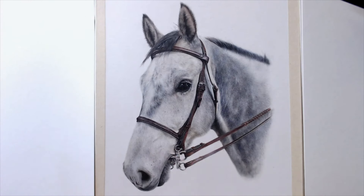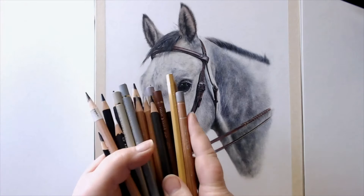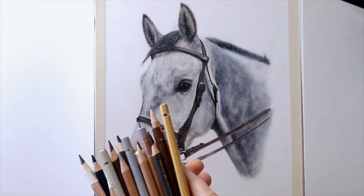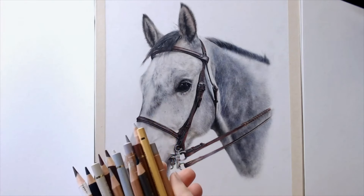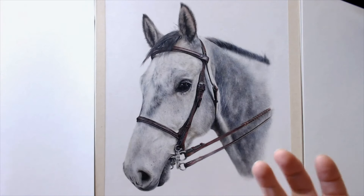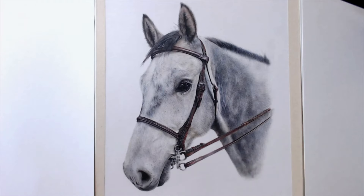I've used a variety of pencils — you can see all of these, though that's not all of them. I've used Polychromos, Pablo, Luminance, and some Lightfast as well. It's really important when you're drawing a grey horse to get other colors in there as well as the ones you'd expect, like the greys.